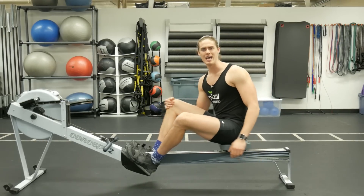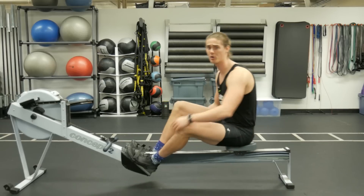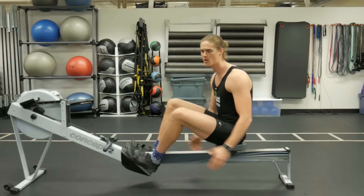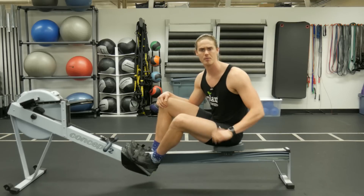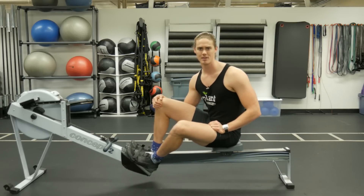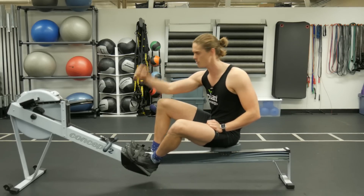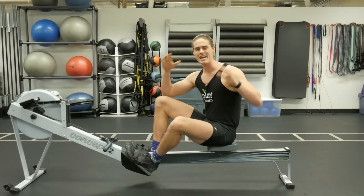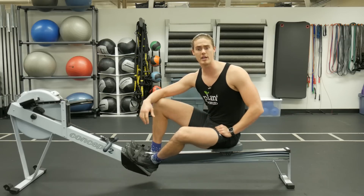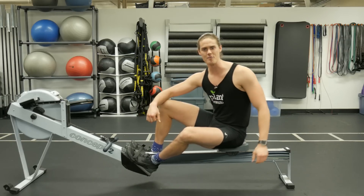Even if you don't think you swing open early, a lot of people do, and even just a little bit kills the overall stroke momentum. Practice that reverse pick drill before your next workout and see if it helps you take a more efficient stroke. Alright guys, thanks again for watching — the channel has hit over 4,000 subscribers and I couldn't have done it without you. Leave a like if you enjoyed the video, let me know what you think in the comments below, and I'll see you for the next video.